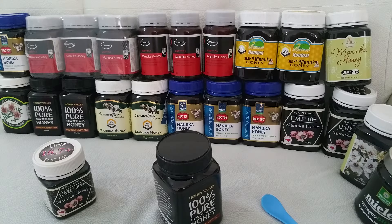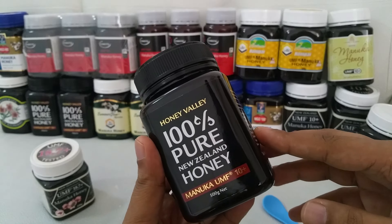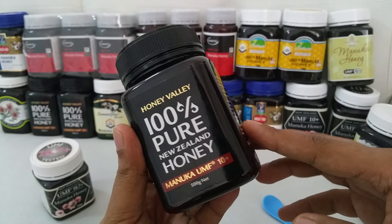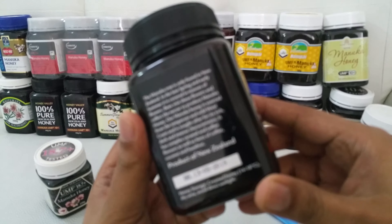Hi everyone, hope everything is fine. Today I will show you my another honey. I just got this honey from New Zealand — you can see it's UMF 10 plus and Manuka tree honey.